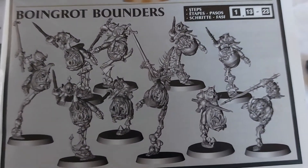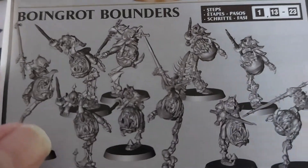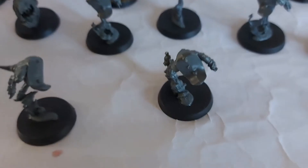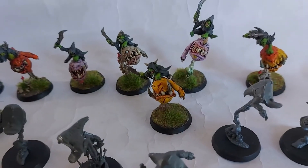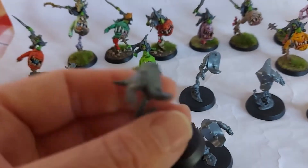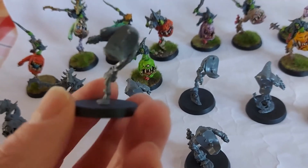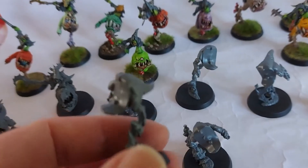They're just armoured better. So that's what I'm doing next and I've made a start. So here we are - in the background are my existing 10 squig hoppers. With this kit, you get 10 bodies, which are fixed to a certain base - you've got no choice in that, but you have 10 bodies.